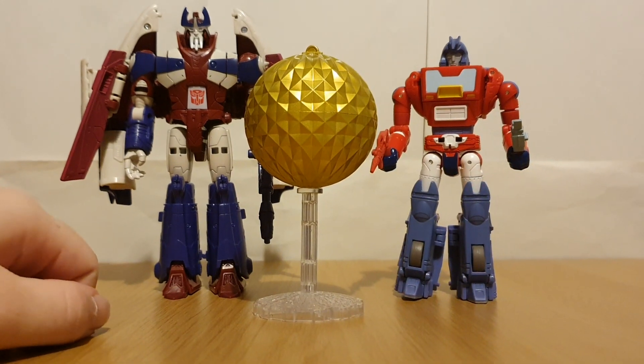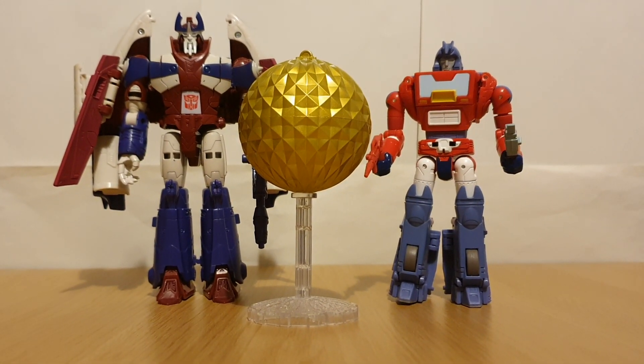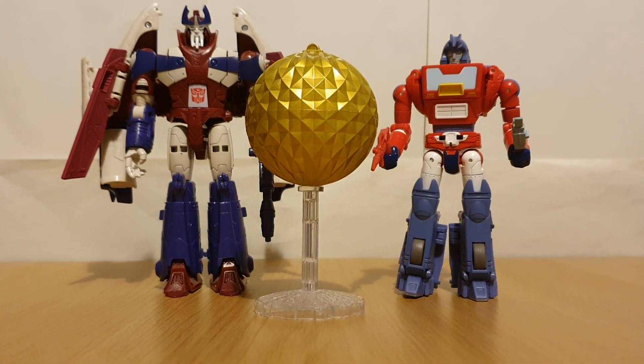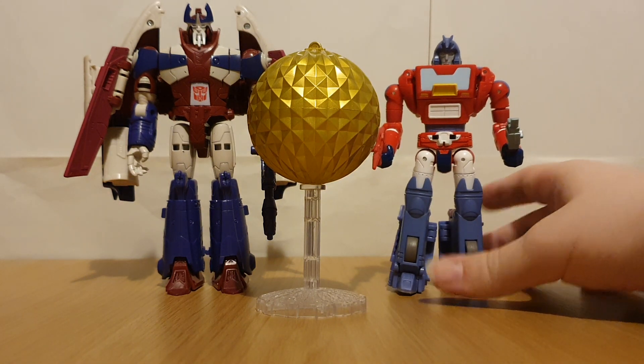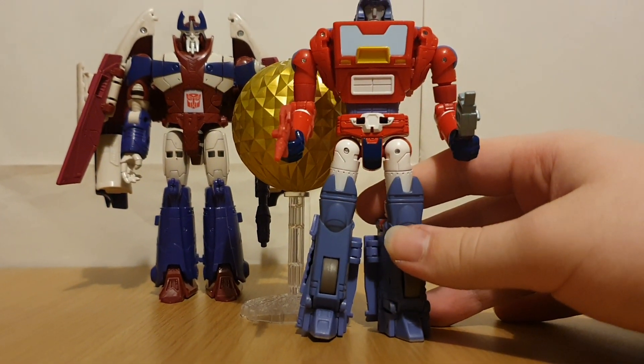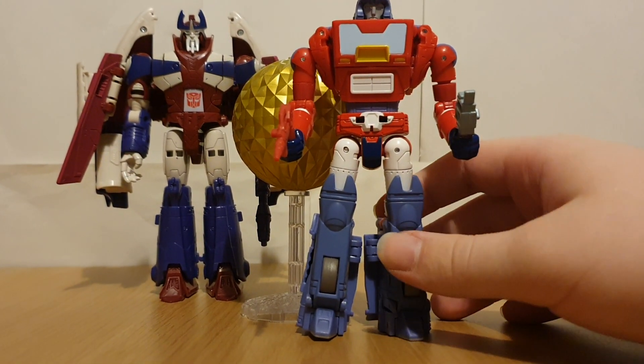But other than that, do I recommend this set? Well, if you're a fan of the episode War Dawn, then absolutely — because this is a really nice set. It's always nice to get a figure of Optimus Prime before he became a Prime.